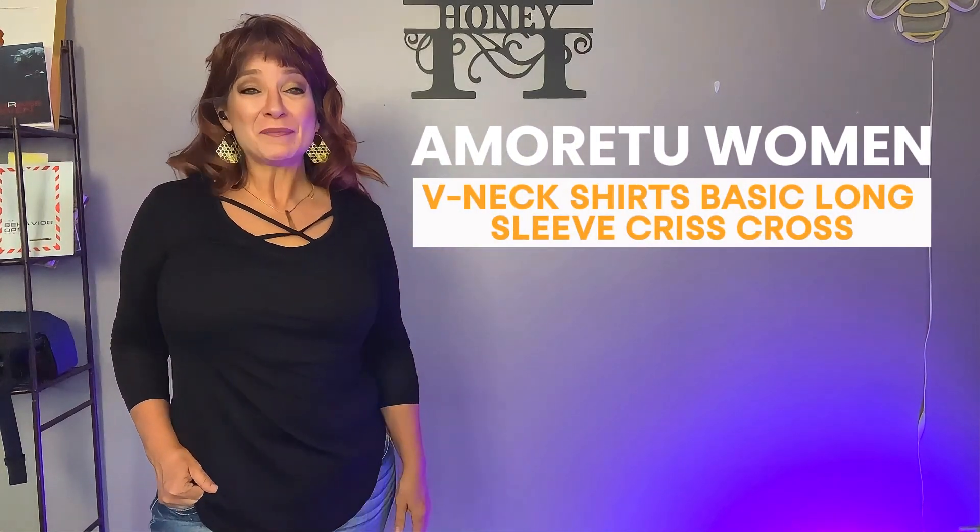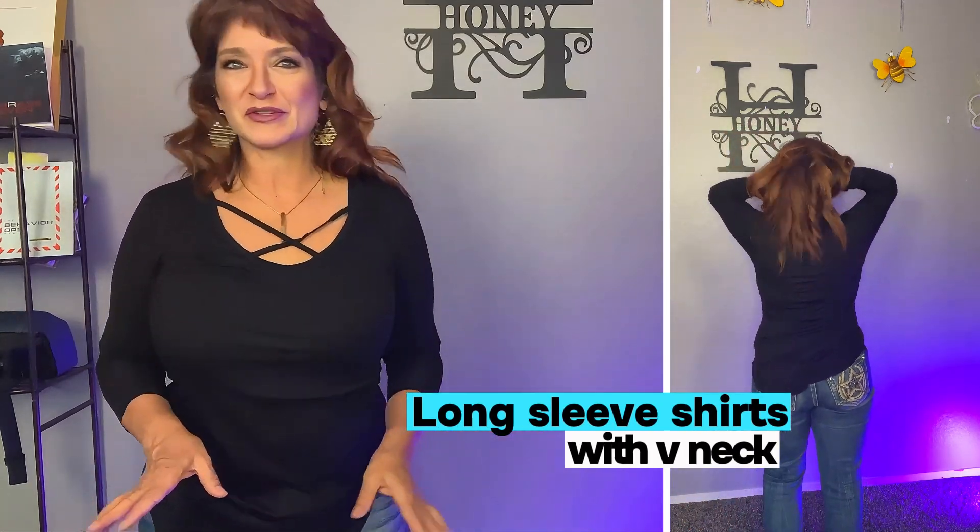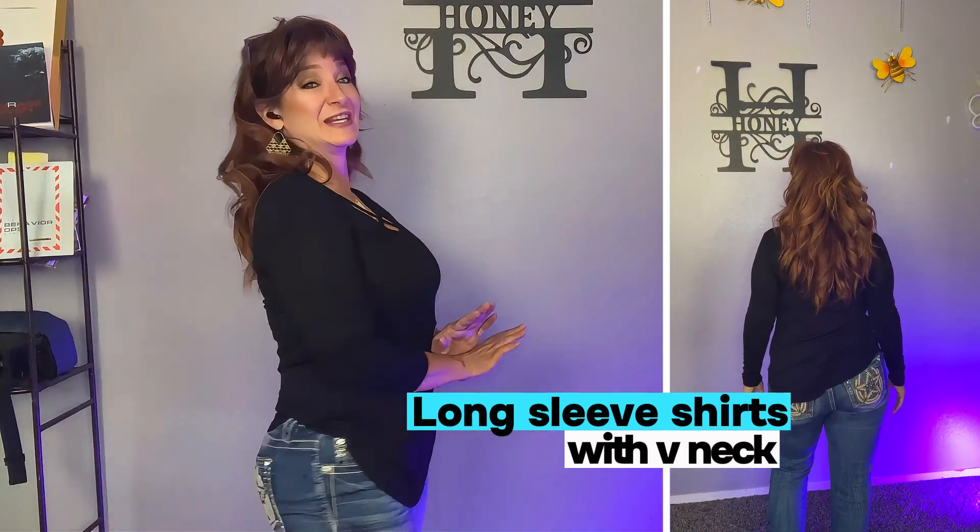This is another fantastic top from Amaretto. This is the crisscross style — super cute. It comes in a ton of colors and the fit and feel is amazing. I'd like to thank Amaretto for sending this to me to review. I really do appreciate it. It is awesome.